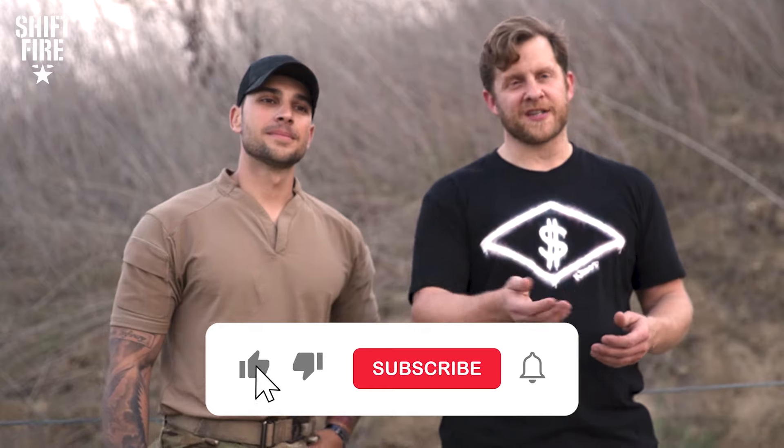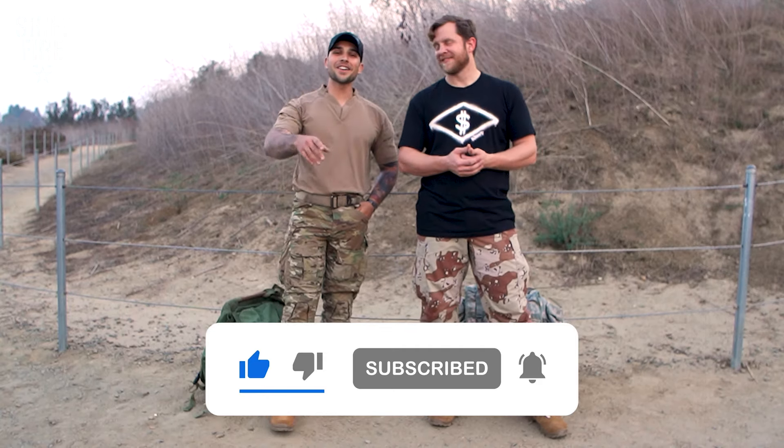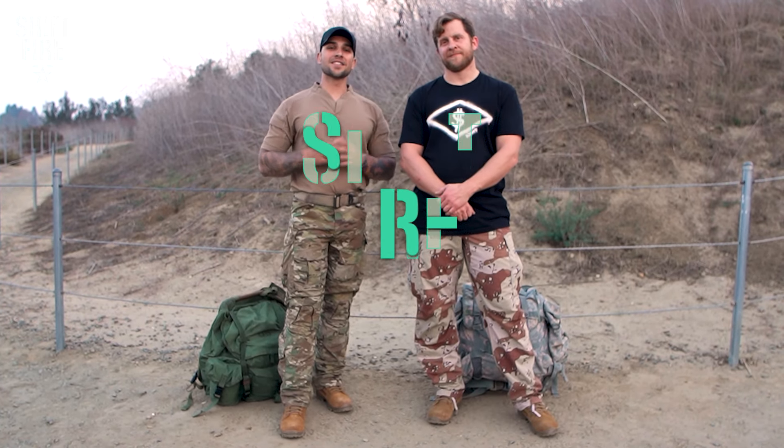That's all we got for War Wallet today. Be sure to like the channel, hit that subscribe button and the notification bell. Leave a comment — let us know if there's a piece of equipment you want us to feature on War Wallet, in case you're on the fence about something and you want to know whether to go the more expensive option or the cheaper price. Thank you guys so much for watching. This is Shift Fire.